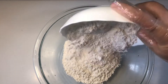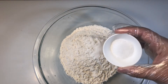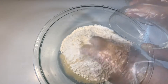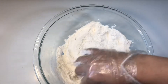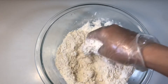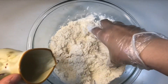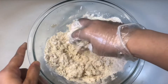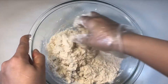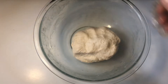We start the machine and add 2 cups of maida (flour) along with salt. Mix well in the machine until the flour is properly combined. Then add water gradually — I am adding normal temperature water.